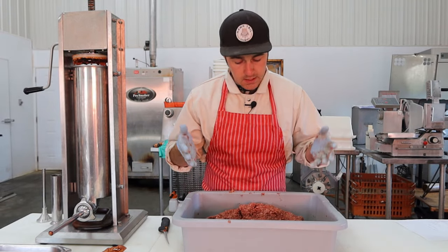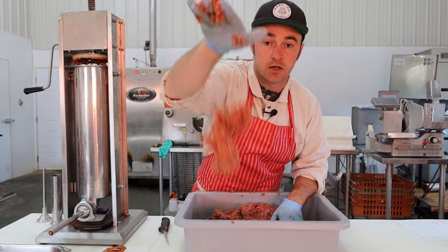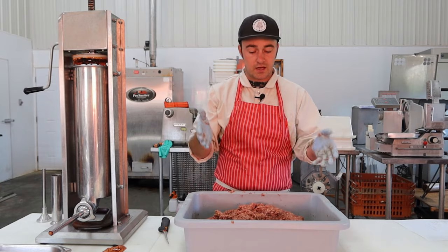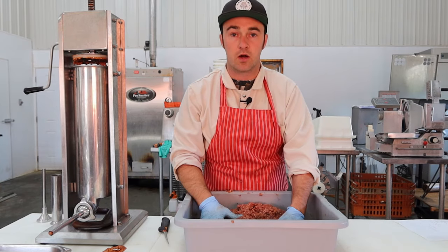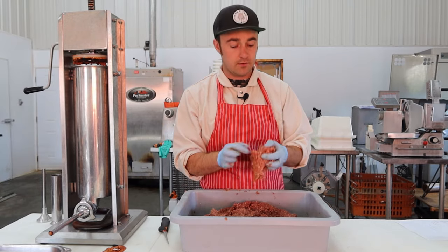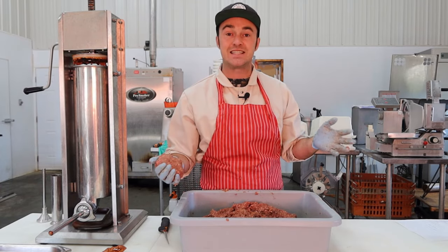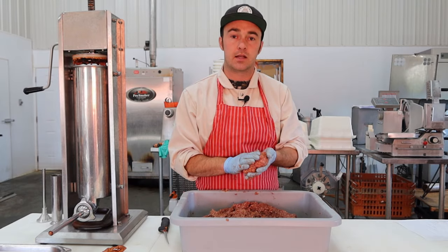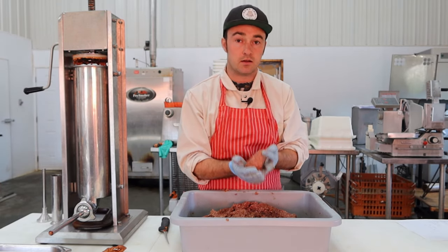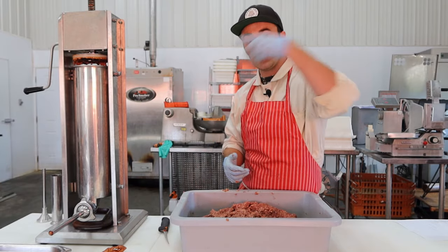The spices are now thoroughly distributed and as you've seen in my other videos, it sticks to your hand — you're good. A tip I usually forget to give: take a little patty and throw it on the grill to make sure you're happy with the seasoning combination. It'll be a little different than the end product since it doesn't have smoke and the cooking process differs, but you can decide if you want it spicier, more garlic, more pepper. Your happiness is the goal.